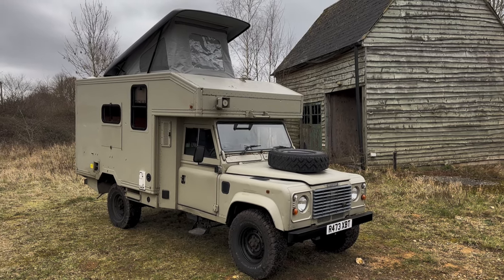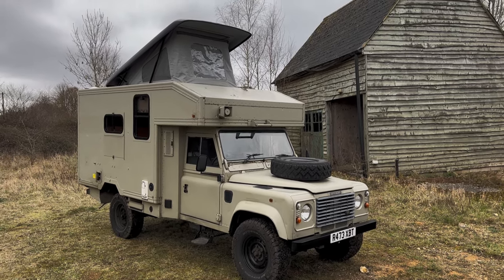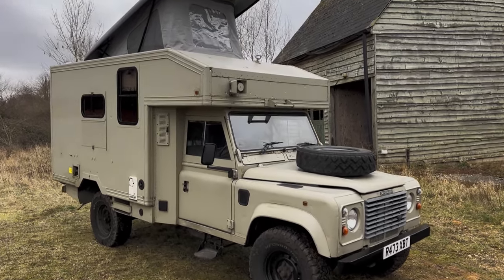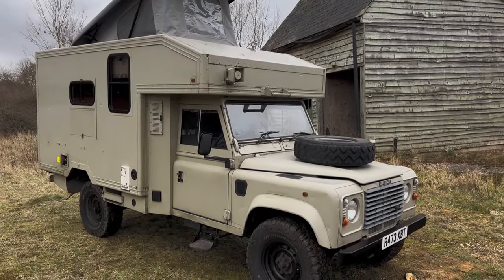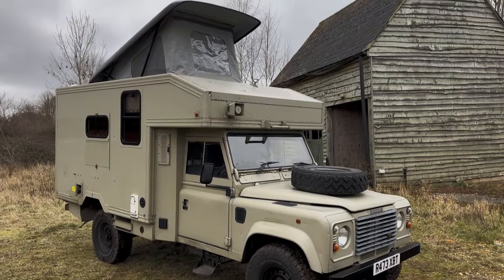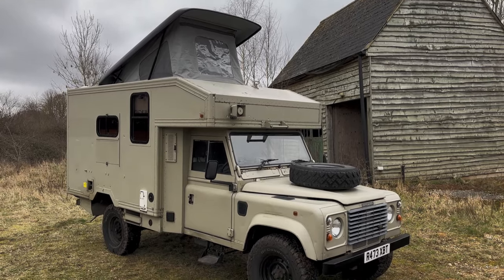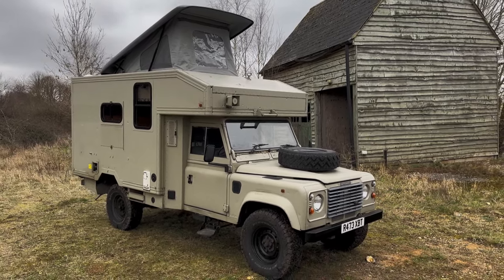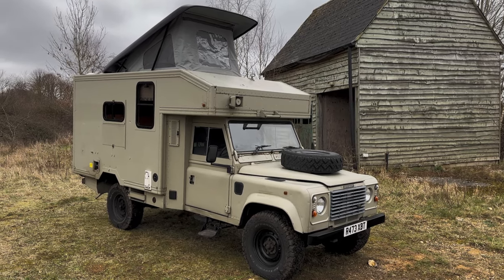Let's take a walk around this R registration — so either 1997 or 1998 — Defender 130 Pulse Ambulance Camper Conversion, with the 300 TDI engine as it would have had originally. Total conversion by Overland Campers, and it has been used by them as a camper hire vehicle, so you know it's going to be good if it's a hire one.